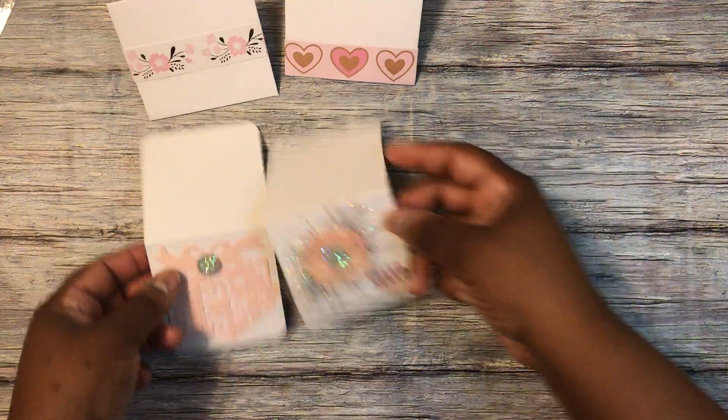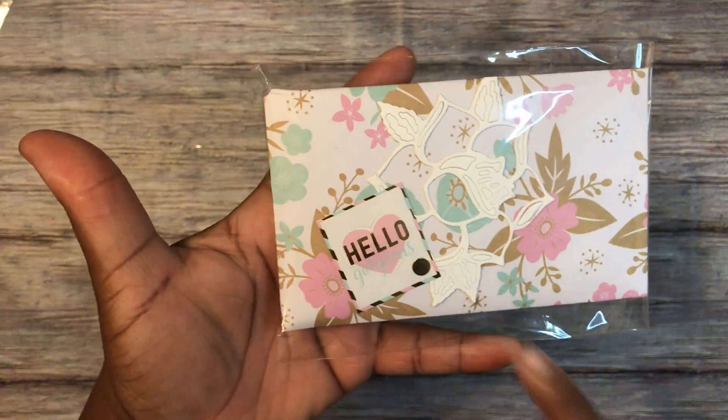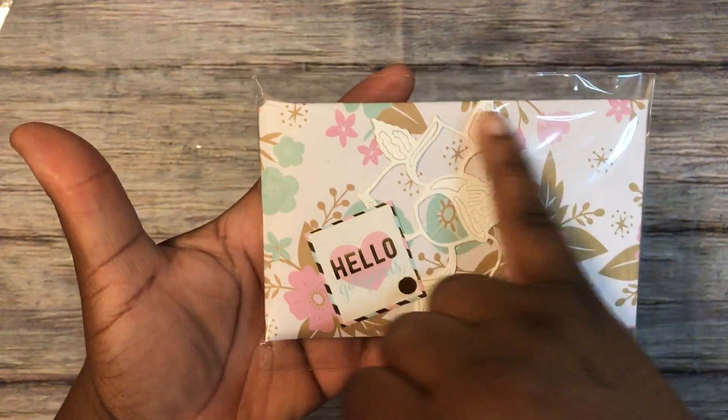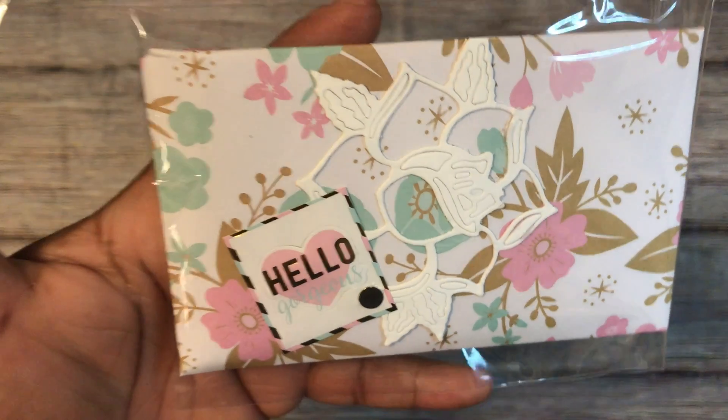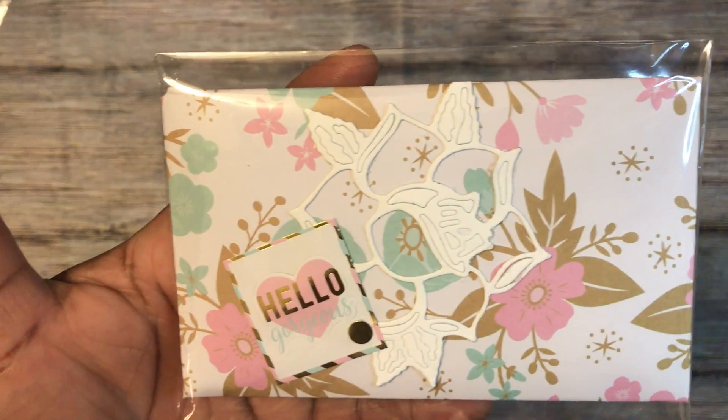The next thing I made is this envelope. It has an open rose — I put another sticker and some sequins on it.